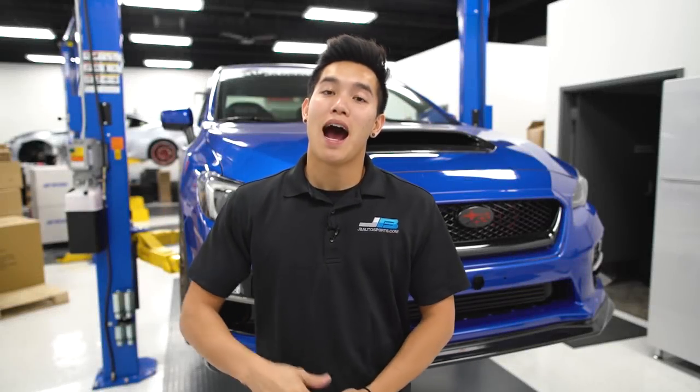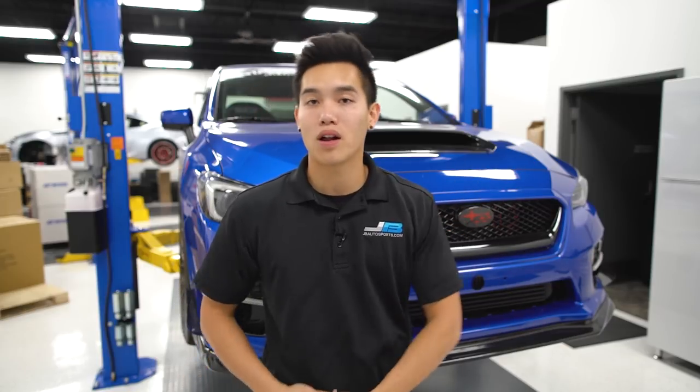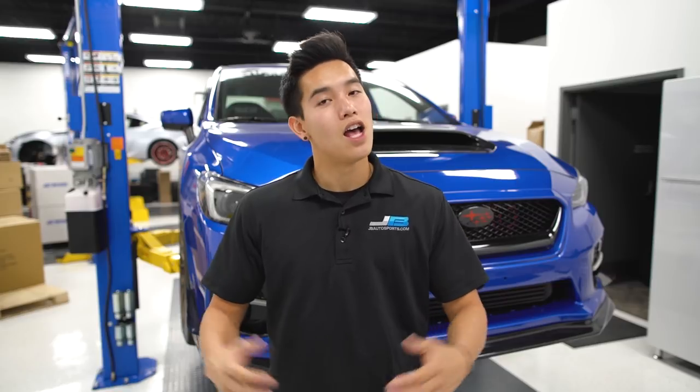Hey guys, it's Kevin from Subia Speed. I have a huge list of products to go over today with you guys that consists of basically every carbon fiber product that we offer for the 2015 WRX and STI. Today's video is all things carbon fiber.